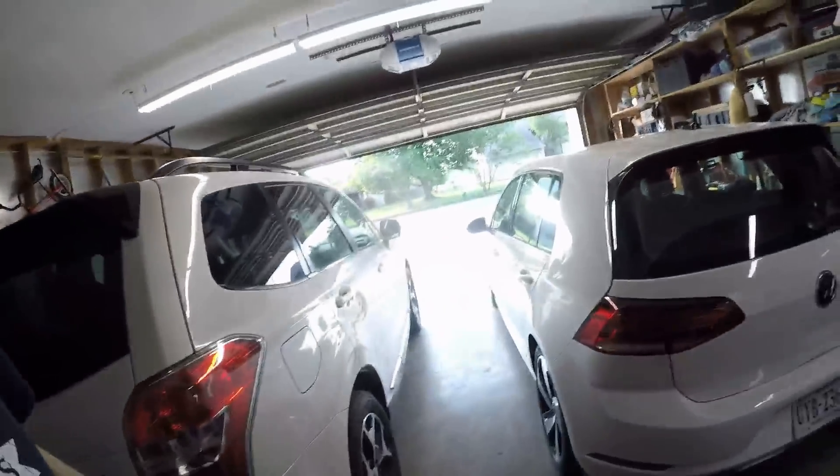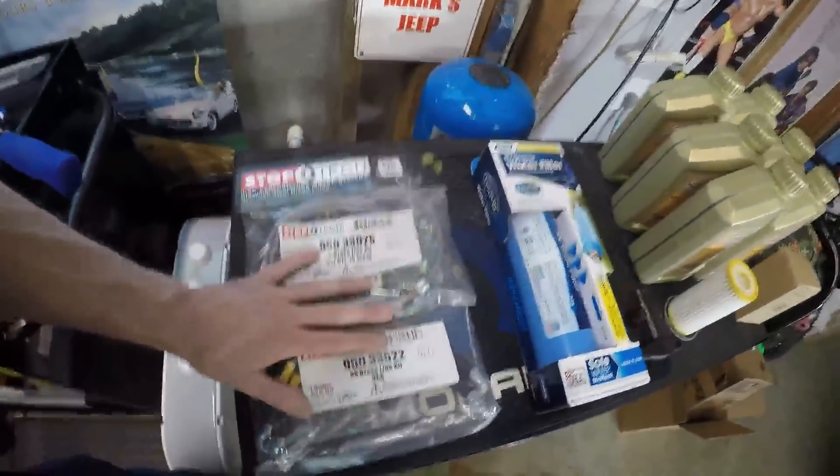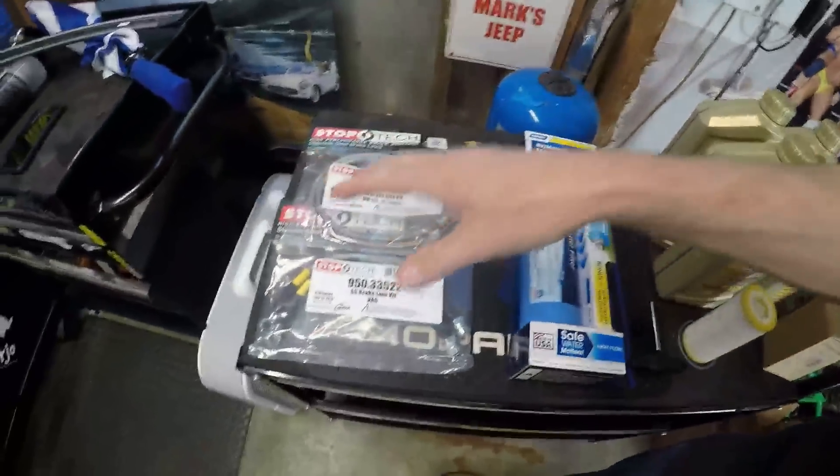An update on the rear end damage: I finally set an appointment to drop the car off to get it fixed — that's next Monday, as soon as they could get me in. For future mods, I may get to the brake lines over the weekend since that won't be affected by the bodywork. Brake lines won't get touched during the repair, so that's a mod I can do anytime.